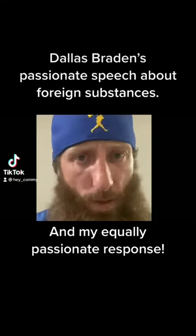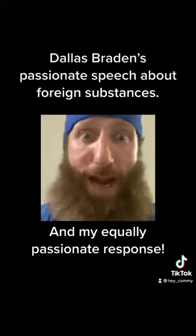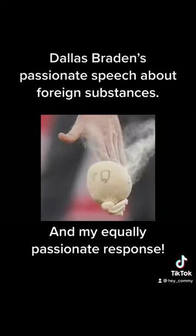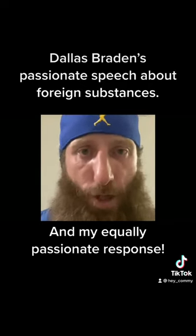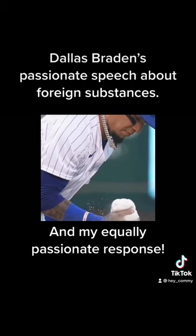I want to explain to you folks, these baseballs get rubbed up with mud. When mud dries out, it becomes dry dirt. And there's nothing for the pitcher to use to be able to grab that ball and get a grip on it. So the rosin bag that's on the back of the mound — the rosin bag is actually out there to remove moisture from a player's hand, not to enhance grip.